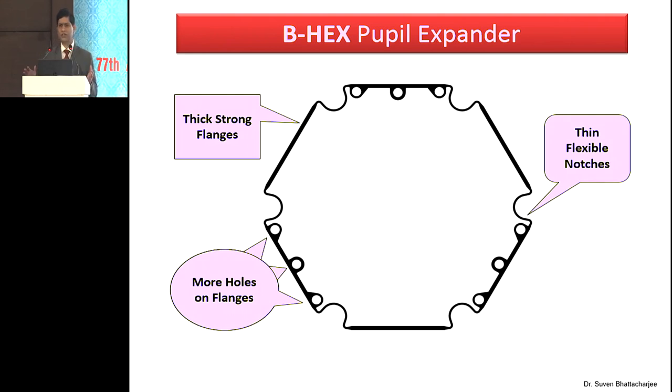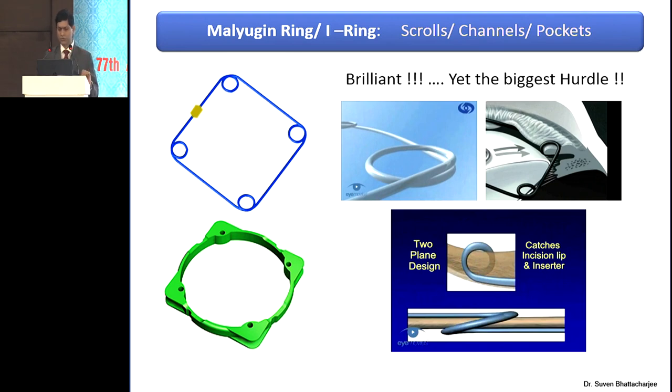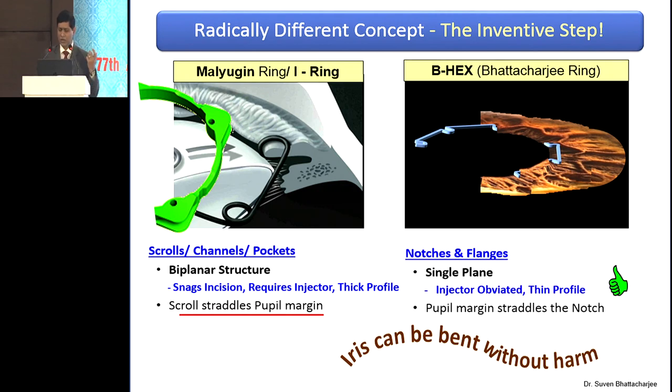That's the B-hex pupil expander — it has a hexagon with notches and flanges. The alternate flanges are tucked under the pupil margin so the notches engage the pupil margin and cause pupil expansion. The Malugin ring is brilliant — no doubt about that — and Boris deserves all the credit. But my problem was it's a biplanar device, and it snags the incision on the way in and way out, which is exactly why it needs an injector. All devices are biplanar devices, and that's why they require an injector. So I had to think about something around this problem. My inventive concept — now a patented device — was that the iris could be bent harmlessly and reversibly. We brought the device to a single plane, with the iris being bent at the notches, so the device remains in a single plane and wouldn't snag the incision.